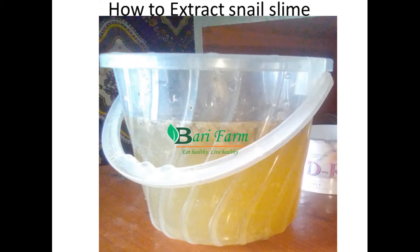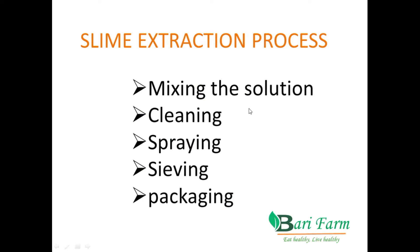Before we begin, let me say that the best snail species for slime is Achatina fulica. For demonstration and learning purposes, I'm going to use Achatina fulica. There are five major things that we are going to cover: mixing the solution, cleaning, spraying, sieving and packaging.